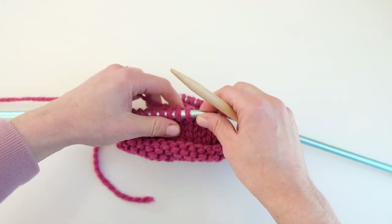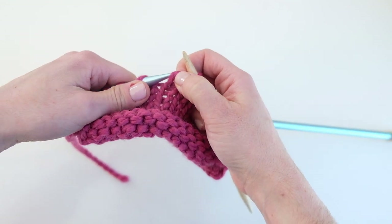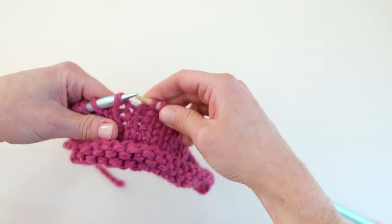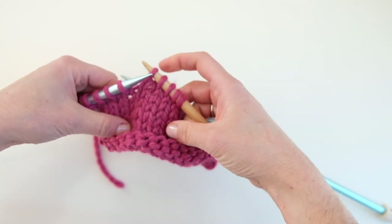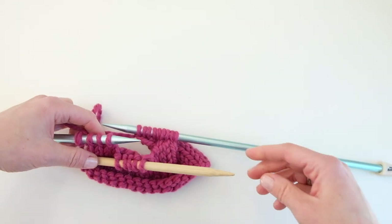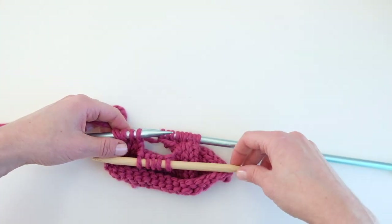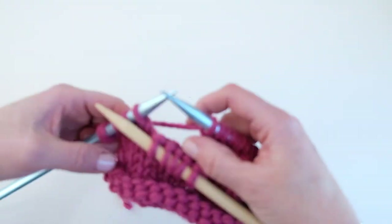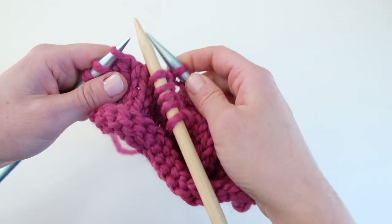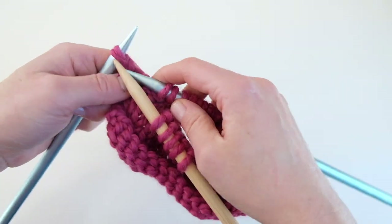Slip five stitches onto the cable needle — one, two, three, four, five. Just make sure you've got your stitches all facing in the right direction. Now we're going to hold our work in the front. We held the cable needle in the back before; now we're holding it in the front, and this will create a twist in the opposite direction. You're going to have this big gap here — now knit these four stitches: one, two, three, four.